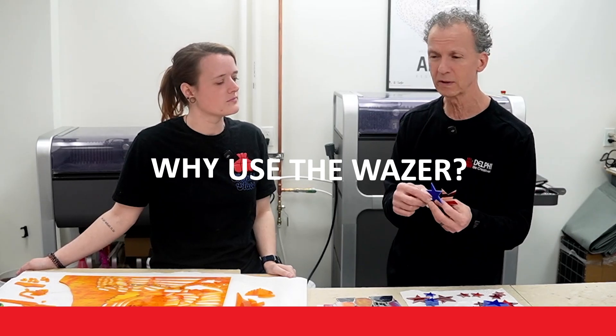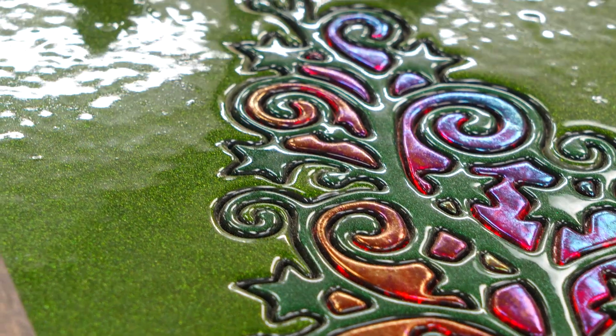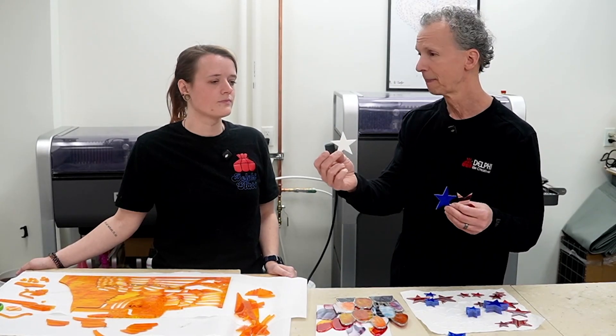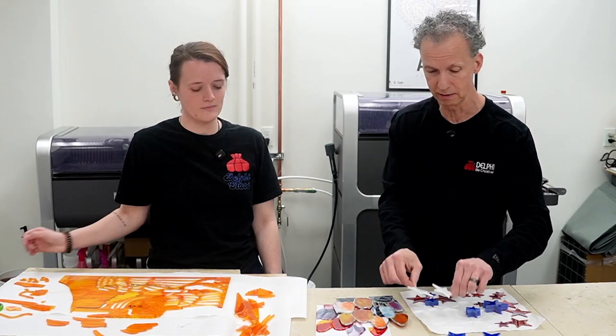If you're not familiar with the Wazer, one of the things about it is it makes all of these impossible cuts — things that you could not do by hand. If you just look at this simple star, cutting this out by hand would be impossible. It can replicate the same shape as many times as you can get it to fit on the bed as it's cutting. The Wazer is perfect for all those things that you could not cut out by hand.